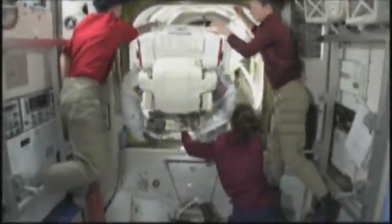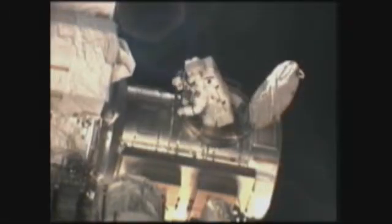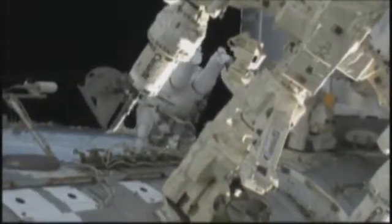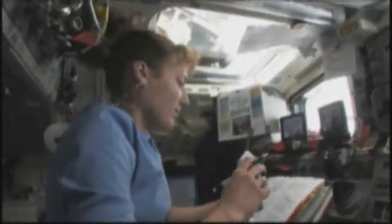During that time, what they did was replace an ammonia tank on the space station that had been depleted about 50 percent, and replaced it with one that we carried up that was 100 percent full. Then they put the old one back into the payload bay of the shuttle, we brought it back, and it was serviced and flown up again on a later flight as a spare.